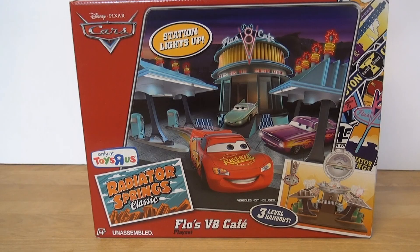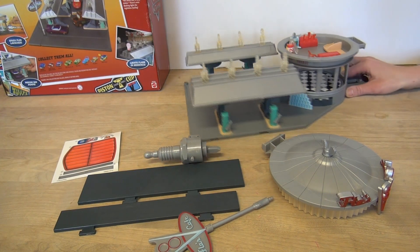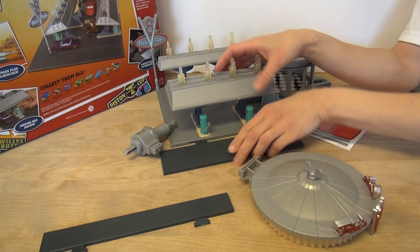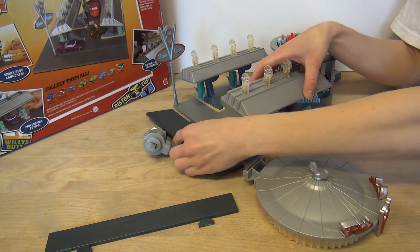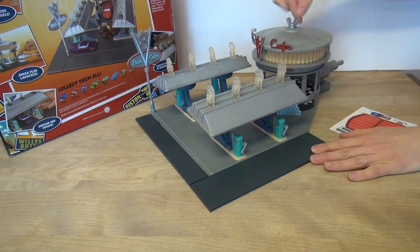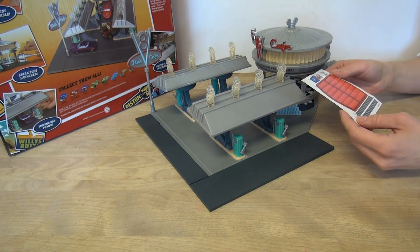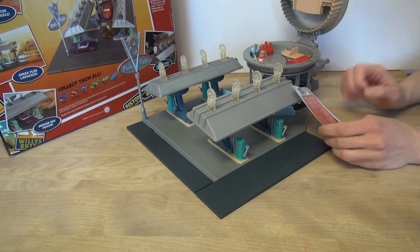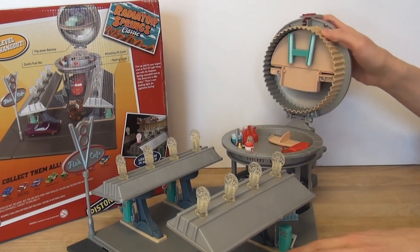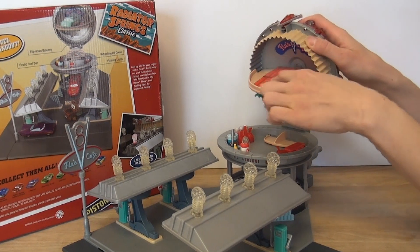Here are the pieces out of the wrapping. It doesn't look like too many parts to put together. There are several stickers on there. We've got the top snapped on, this folds down, and that goes together.